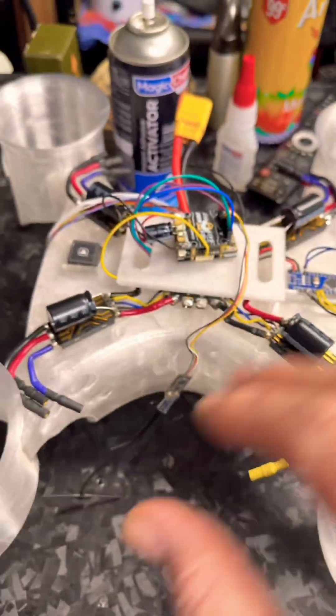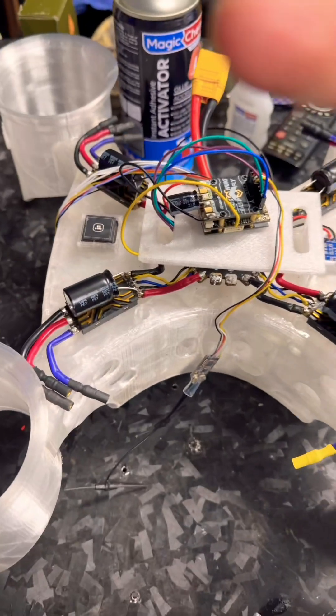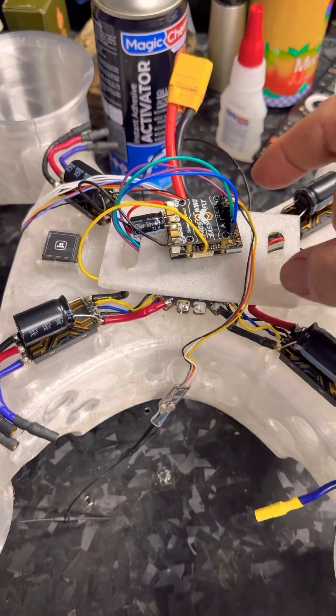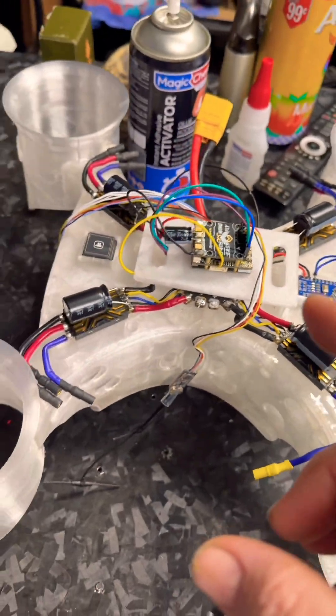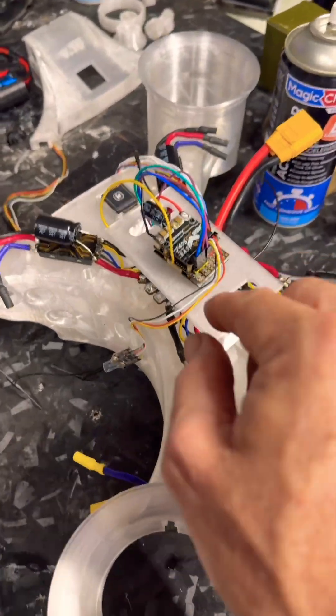This one's going to be ready when the motors come in. I'm going to install those and get everything set up through iNav. I've already programmed some of it — the receiver is working good, the arm, the angle mode, and the navigation hold and altitude hold are set. Everything is done on that, and calibration has been done.